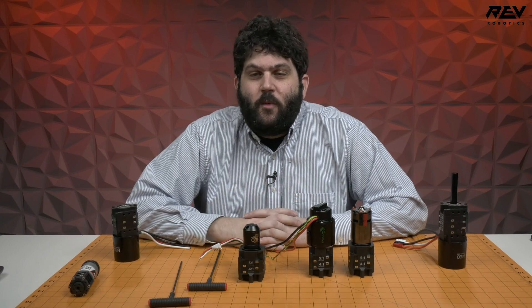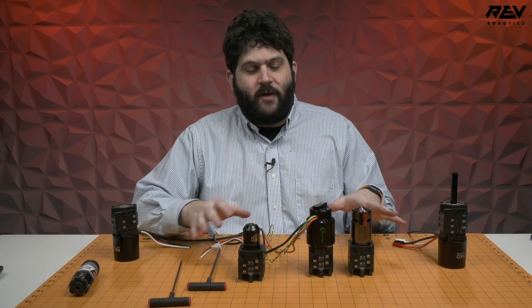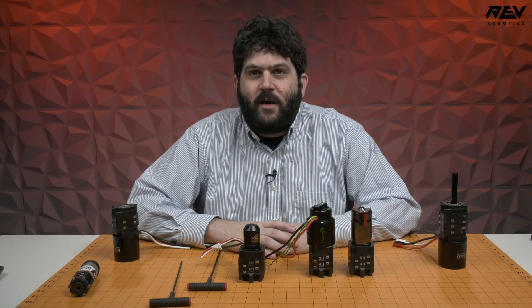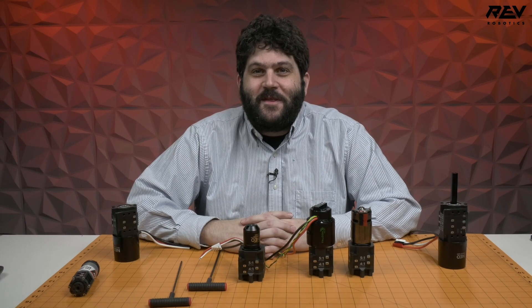We're really excited to see what you do with it. Be sure to check out more application examples and how-to guides on our website, specifically on our docs page at docs.revrobotics.com. If you've got any questions, you can email us at support@revrobotics.com. As always, we hope you stay safe, and we'll see you at the competitions.